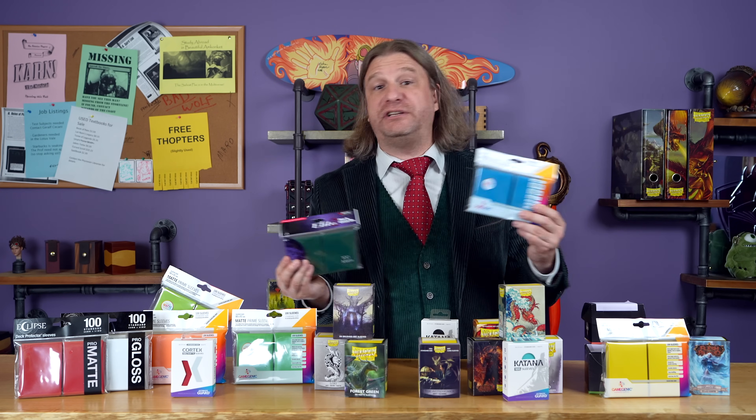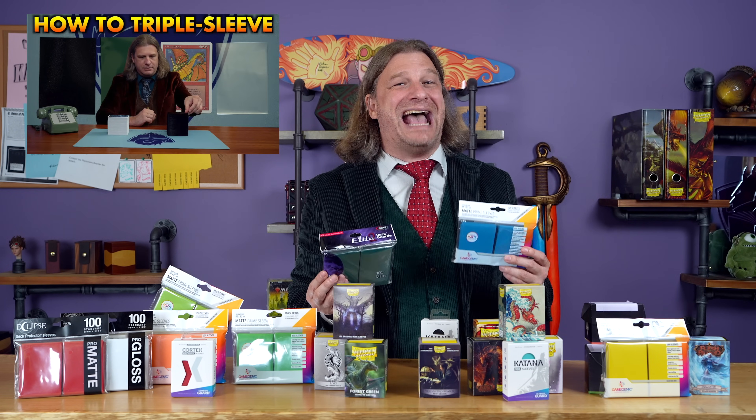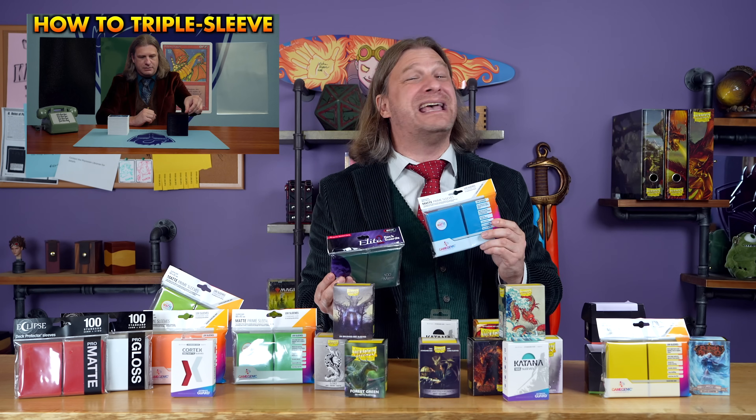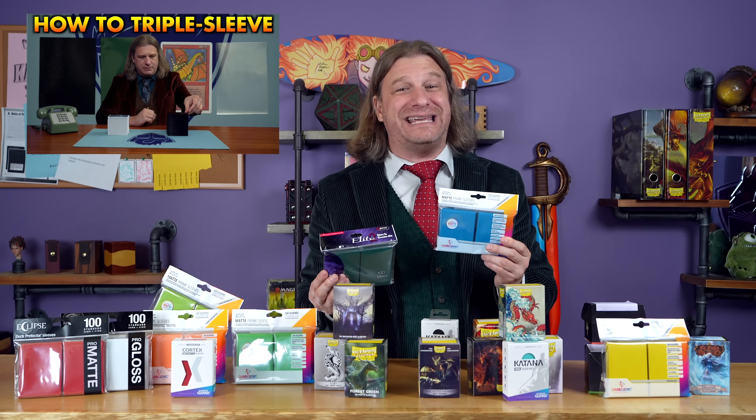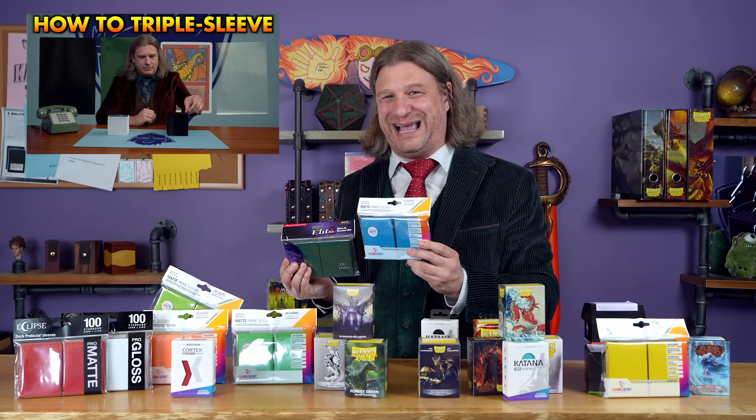You can help me out greatly just by watching another video. I recently took a somewhat sarcastic look at the act of triple sleeving, and if you missed that video, at the very least it'll give you a chuckle, if not a few ideas for the best protection for your collection.